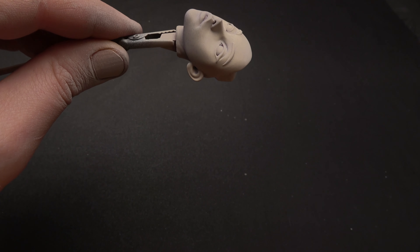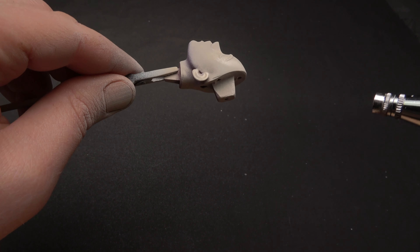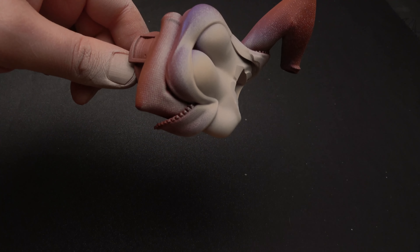After I have got all the flesh tone painted, I add a little white to that original flesh color and go over all the areas that need to be highlighted.